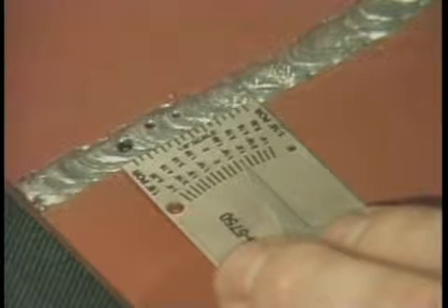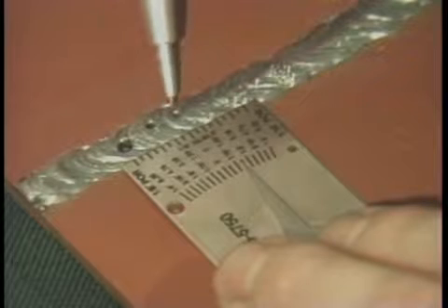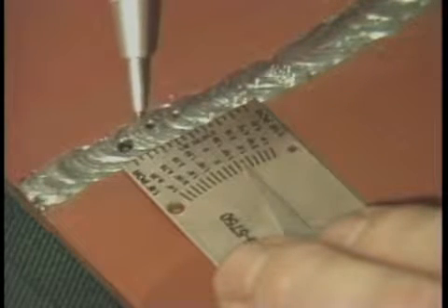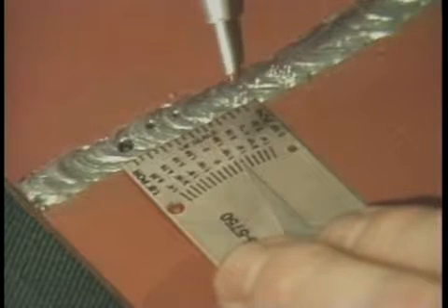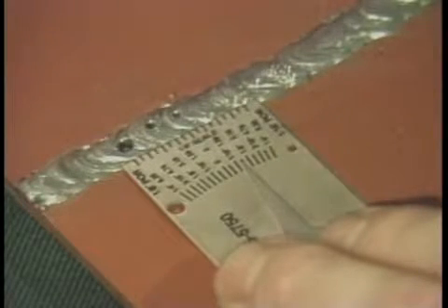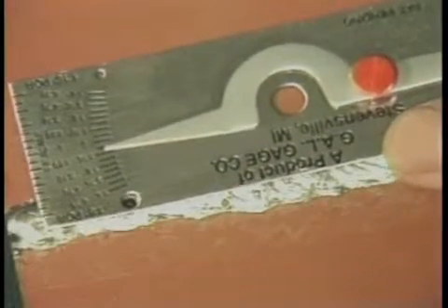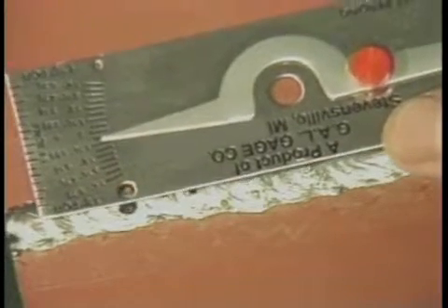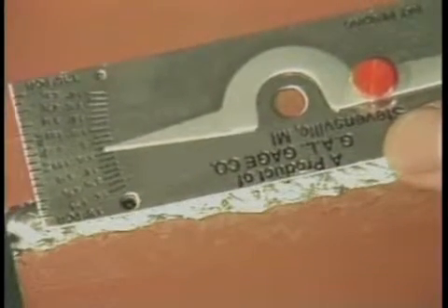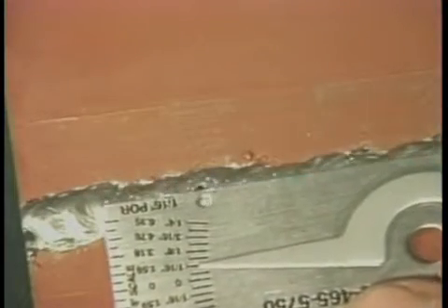To measure aligned surface porosity in one linear inch, place the end of the gauge with the scale along the length of the weld to be examined. Read the amount of aligned pores in one linear inch from the scale with one-sixteenth of an inch increments. To compare surface porosity for size, place either the one-eighth inch or the one-sixteenth inch hole in the gauge next to the pore in the weld to be checked and compare the size of the pores to the holes in the gauge.